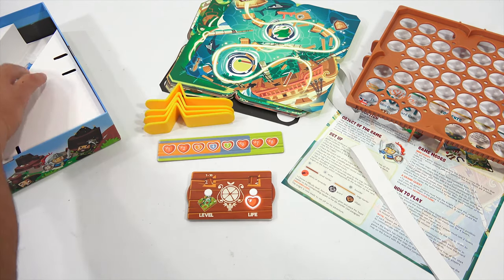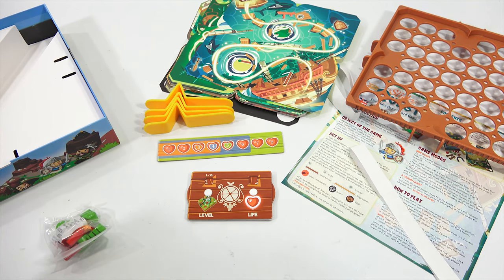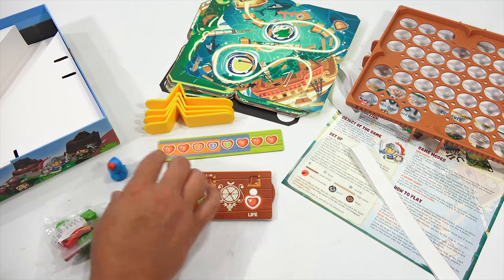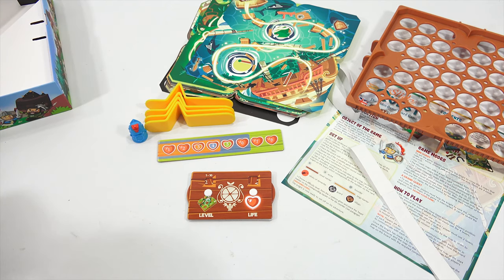Here's the four levers. Leavers or levers? Here's the knight, and he's very heavy. You know why? Because he's got one of those metal, almost like a big ball bearing in him. There is a game called Sorry Sliders that uses the same kind of marble. Older game, by the way.